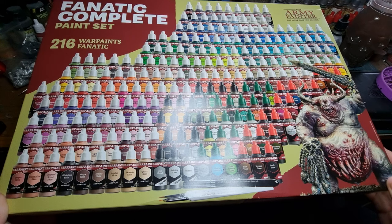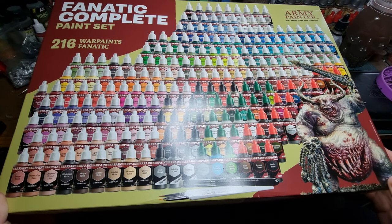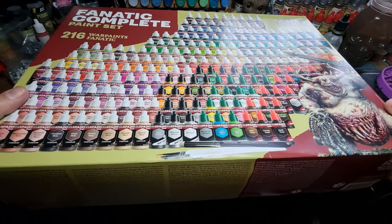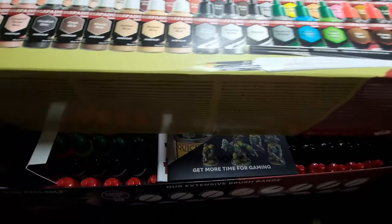As you can see from the front here, we've got 216 of the new Warpaint Fanatics from Army Painter. I've taken the wrap off to make it a little bit easier to get at, but we have to jiggle it around a bit.